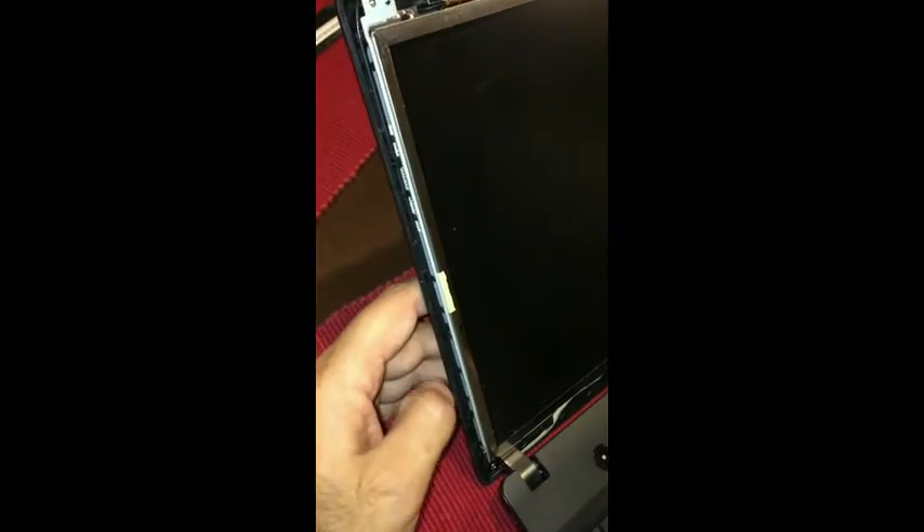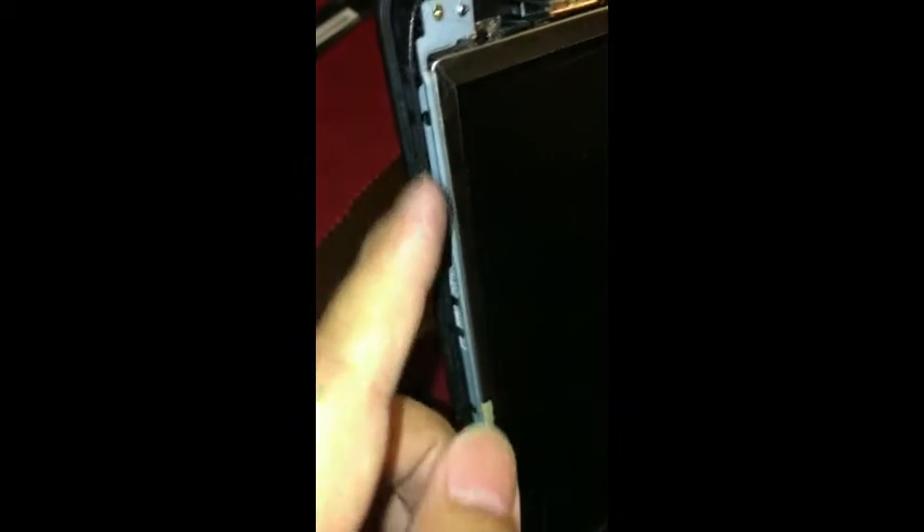The next step is to basically take the screws on the side of the monitor — we're going to want to remove these screws. There's four of them — one there and one right there as well and one down here. So actually there's three on each side, and they're pretty small, about the same size as the screws initially on top of the screen. So we're going to go ahead and remove those.